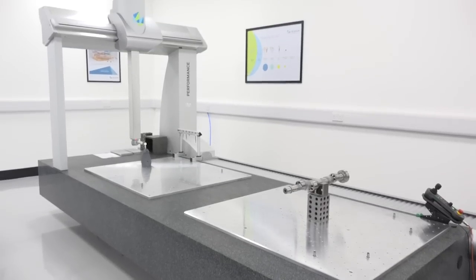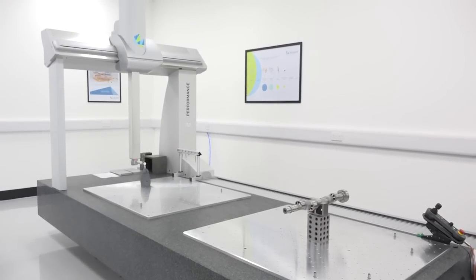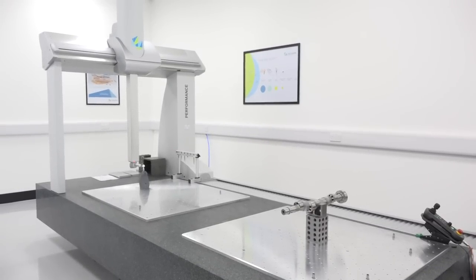Steve, there's some investment here at A&M EDM in this Hexagon Metrology CMM machine. What are you using it for? The primary function for the CMM is to qualify the accuracy of the 5-axis machining centres that are on the shop floor.